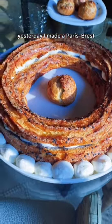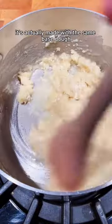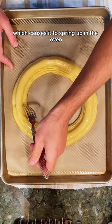Yesterday I made a Paris-Brest. Think of it as a gigantic éclair or cream puff. It's actually made with the same base dough called a choux pastry, which has a lot of eggs which causes it to spring up in the oven just like that.